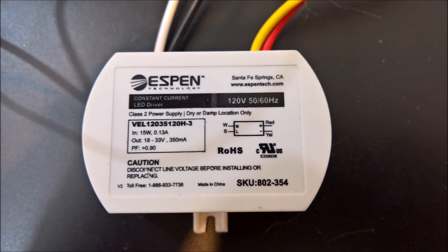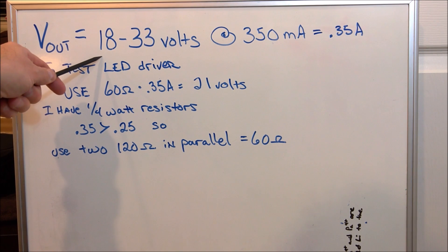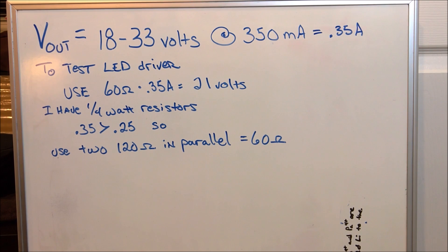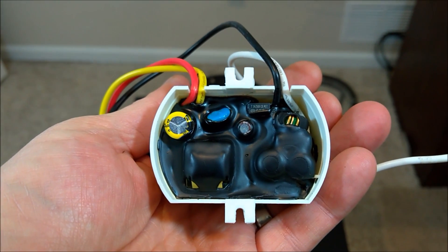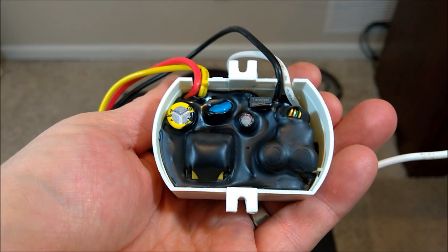Removing the wire nuts frees the constant current driver. Here is a close-up of the constant current driver. Now here's a step you don't need to do — knowing the values of the constant current driver, I can test that driver with a couple of 120-ohm resistors in parallel. After hooking up the constant current driver, I should be seeing a constant 350 milliamps and around 21 volts, but as you can see it's swinging wildly back and forth. This is what's causing the strobing — I need to replace or repair this.